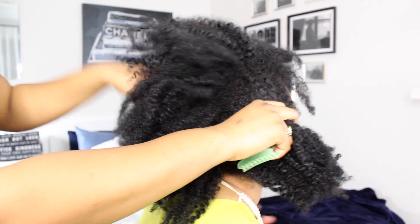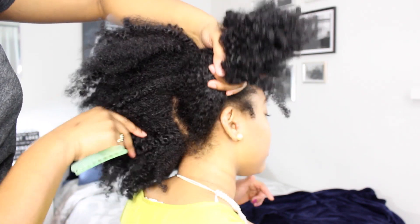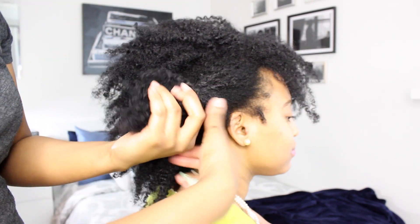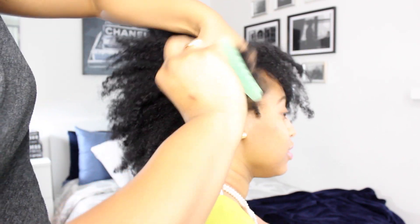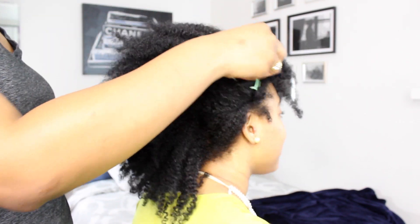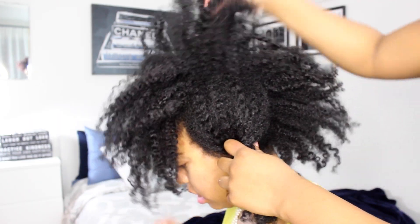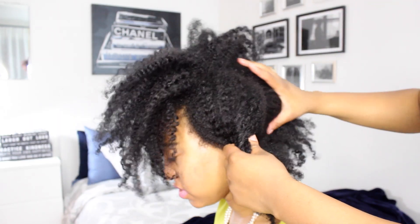So if you're like Danielle and you work out five days a week, dealing with your hair can be super hard. So today I just wanted to show you how you can refresh your hair basically halfway through the week. We did not start off with freshly washed hair with Danielle — this is basically a week old twist out and we're just about to really vamp it up.